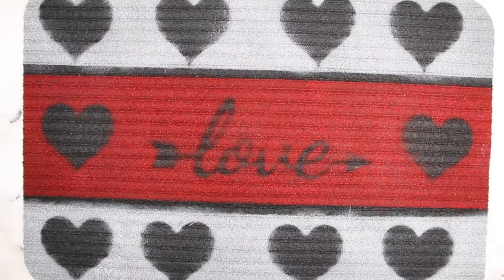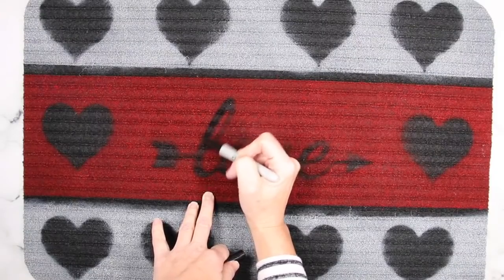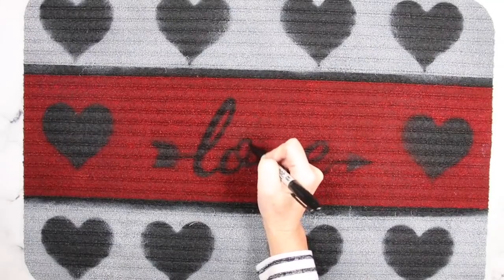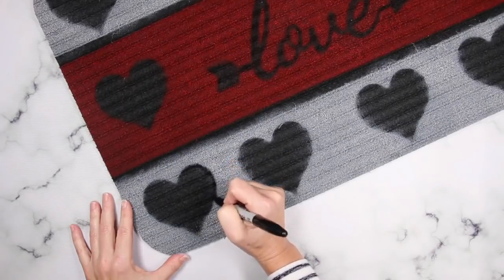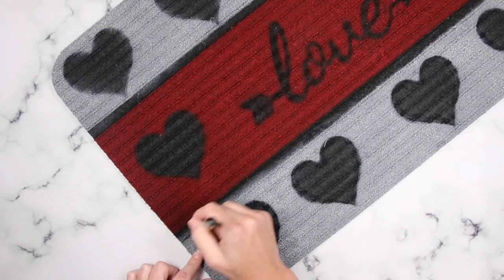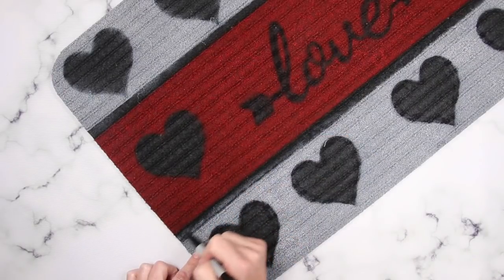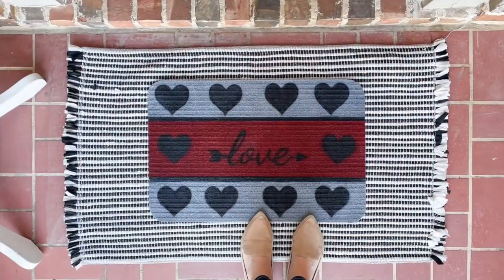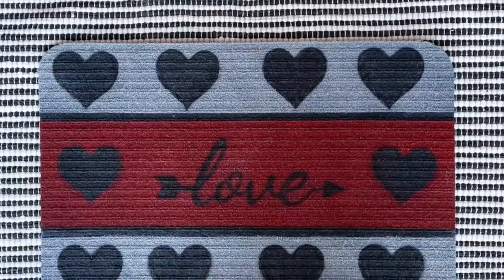Once it's completely dried, to clean up all my edges, I'm going in with a black Sharpie and just outlining areas and coloring in where spray paint got where I didn't want it. A Sharpie is your best friend at this point — it will really help you crisp up those edges and make this look absolutely perfect. This is a step you could skip if you really wanted to, but in my opinion it is the difference between making this mat look good versus making it look great. I absolutely love this — it is festive and fun and such an affordable way to dress up your front porch.